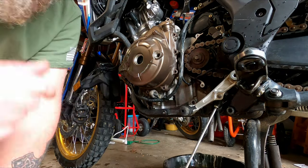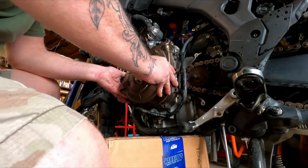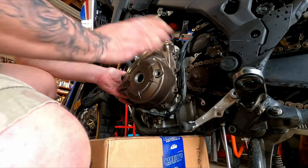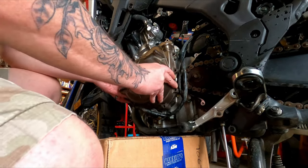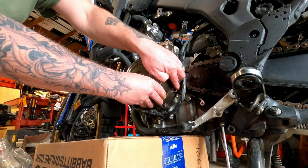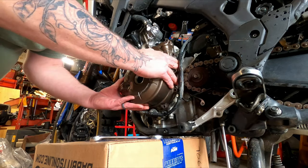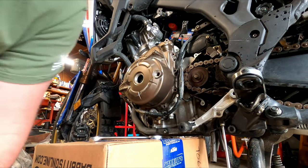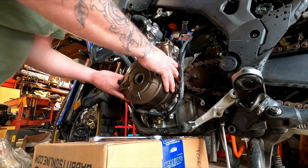Let's get something ready to lay this on. One thing you do not want to do is grab something and pry in between the case and the engine, because then you'll groove up the surface that's supposed to marry together with the liquid gasket. If you use something like that, make sure it's made out of plastic so you can pry it — just like that. There are two guide pins here and down here that guide this thing on that you have to work your way off of.